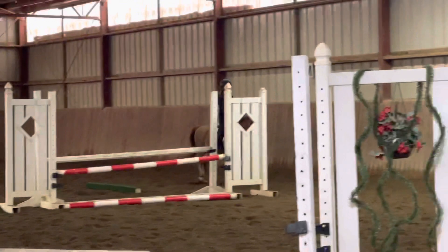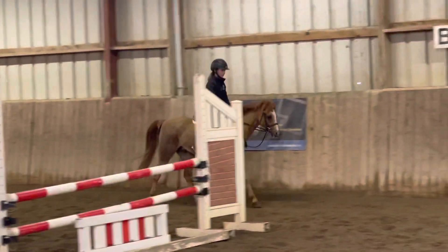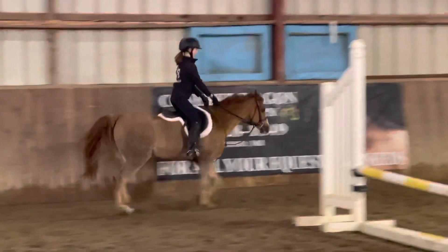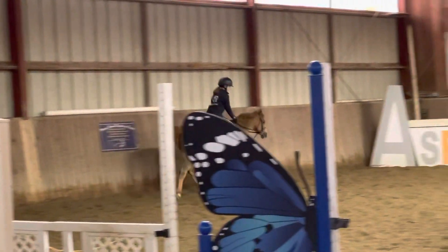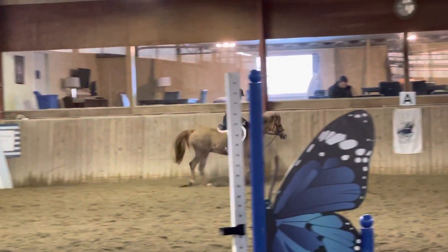Really good. And go all the way to the far end of the arena with him, all the way down away from the lounge. Keep him strutting.